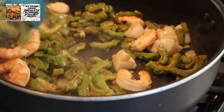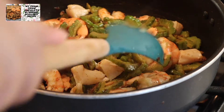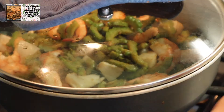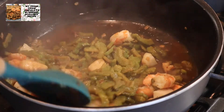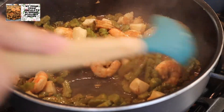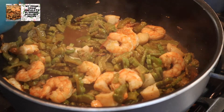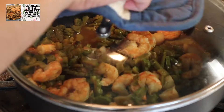Magkakatas yung ating seafoods guys, kaya magkakaroon siya ng konting tubig — makikita nyo. Takpan natin sila at lutuin ng 3 to 5 minutes. Diba, nagkaroon na siya ng tubig. Okay lang yan kasi maglalagay pa tayo mamaya ng itlog, at yung tubig na yan mawala rin naman. Pwede rin kayo maglagay ng konting tubig para meron kayong maisabaw sa inyong kanin.